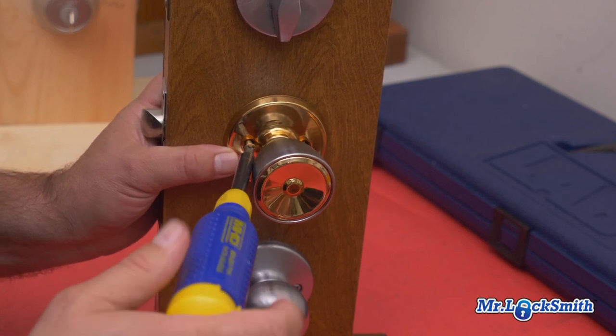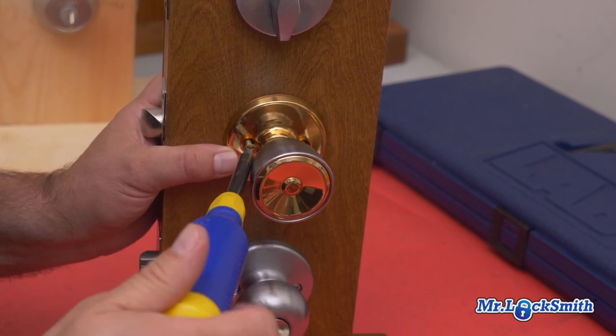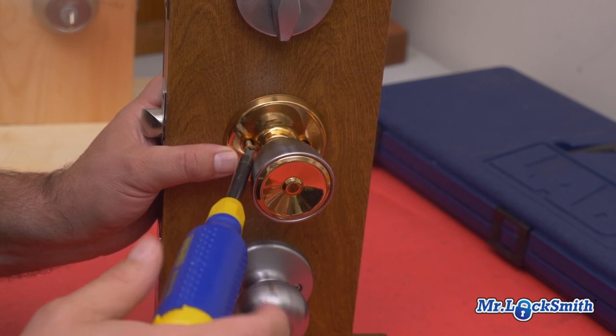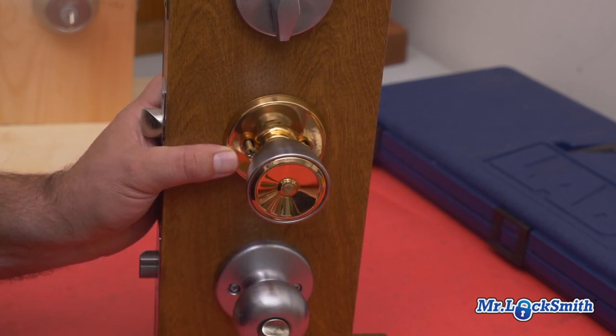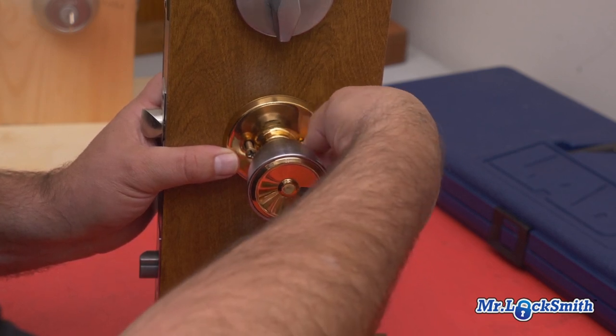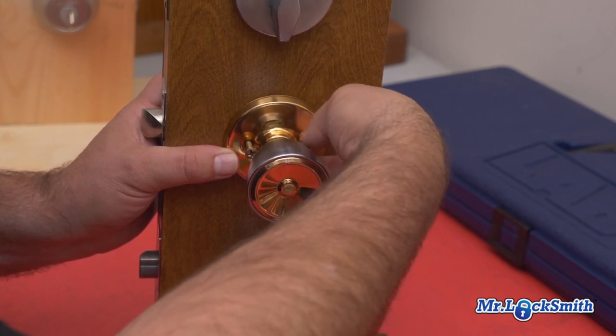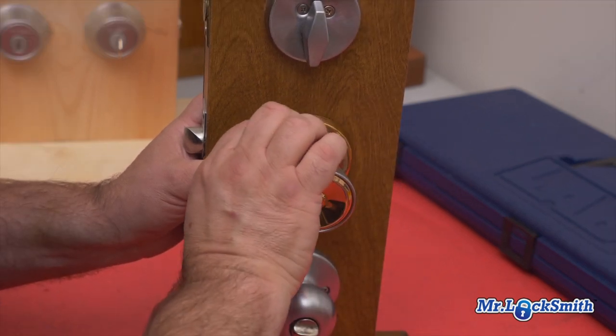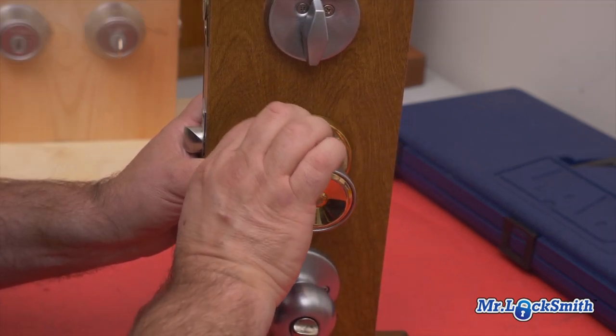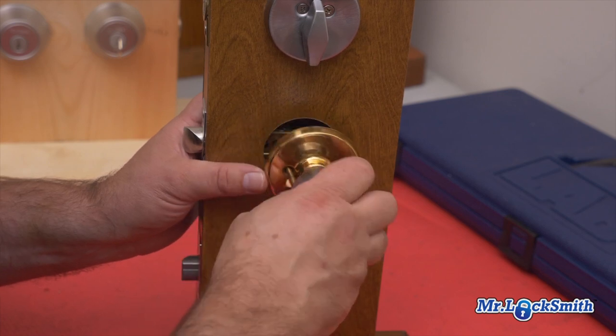The brand name is Wiser. We see a lot of Wiser locks now which are actually Kwikset locks, but this was never part of Kwikset — it only says Wiser. It takes the Wiser key. In a pinch you can use a Kwikset key, but that's not proper.